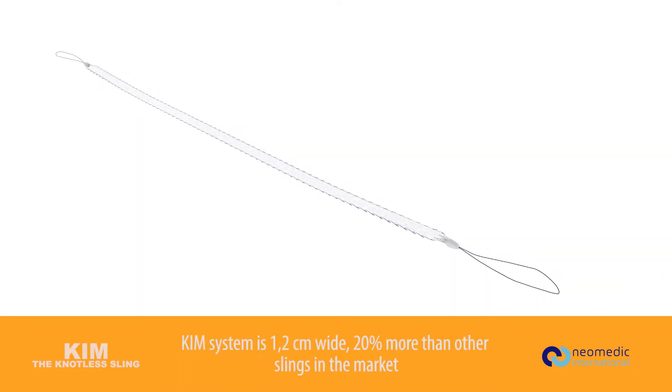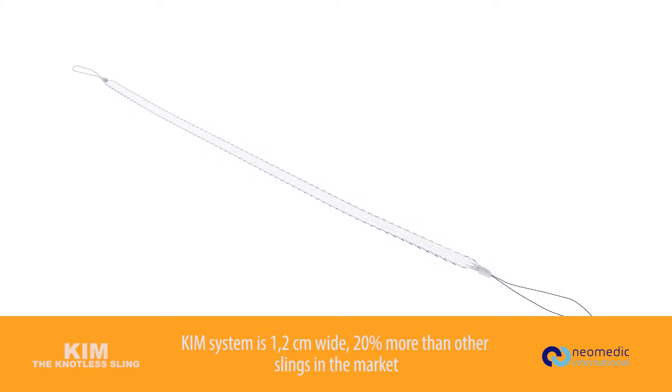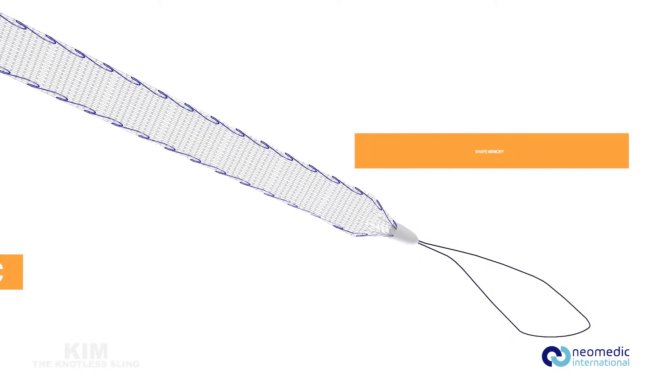Kim's system is 1.2 centimeters wide, 20% more than other slings in the market. Macro rigid, microelastic, shape memory.